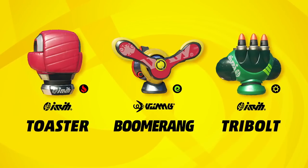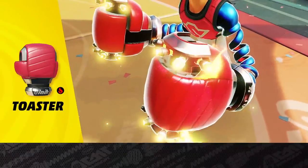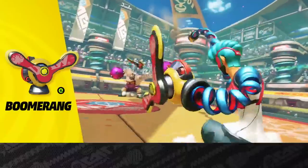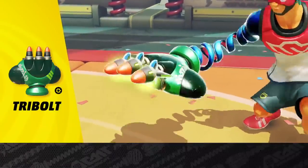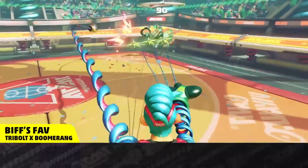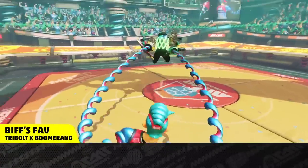Here are his signature arms. The Toaster can be charged to unleash a flaming punch. The Boomerang flies in a curve through the air and blows enemies away after charging. And the Tri-Bolt shoots three bolts horizontally. Try attacking from the front with a Tri-Bolt, then from the side with a Boomerang. How's that strike you?